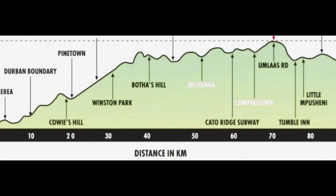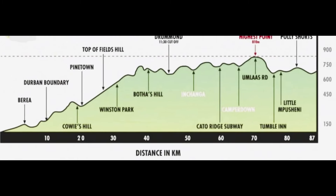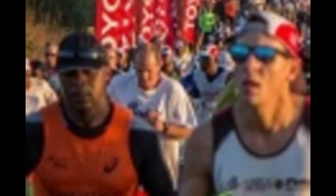Today we are going to talk about the Comrades Marathon route, specifically the uprun. And if I was to give you any advice at the outset, it's that you should go and drive the course if you can, and in that way you will get the right dose of fear and the right amount of respect that this course demands.